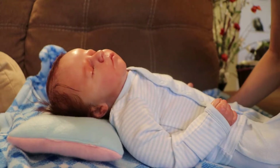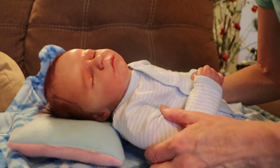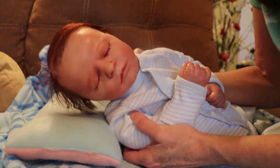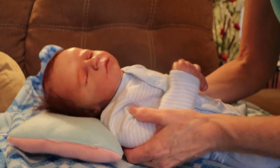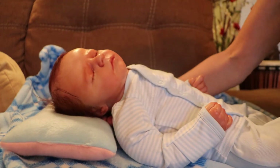Hi everyone, Mama Gina here. I'm back for another changing video with real-born baby John, the Quinsculpt. He's been in the sleeper all week, so I thought I would give him a little change.